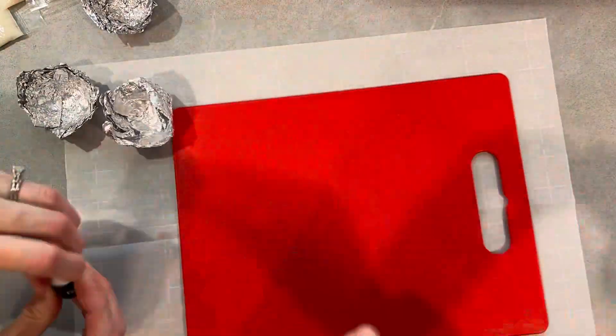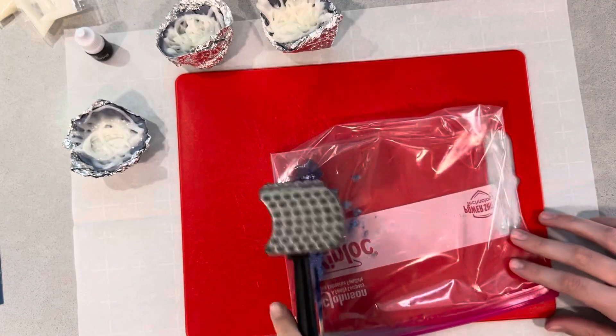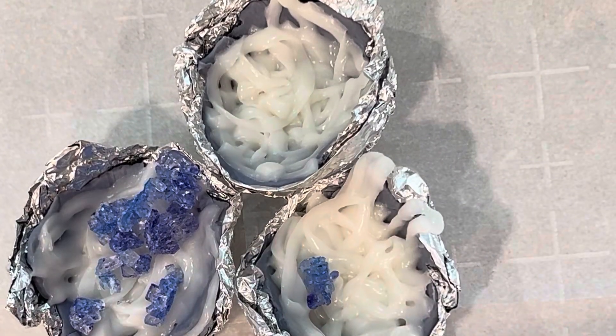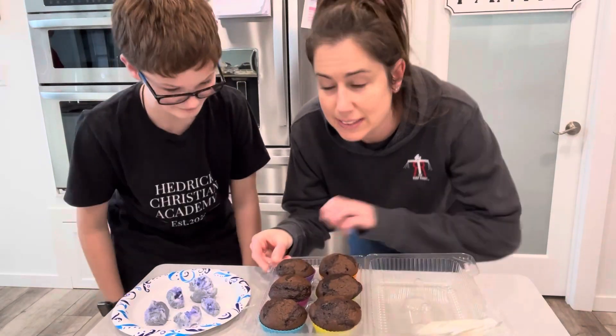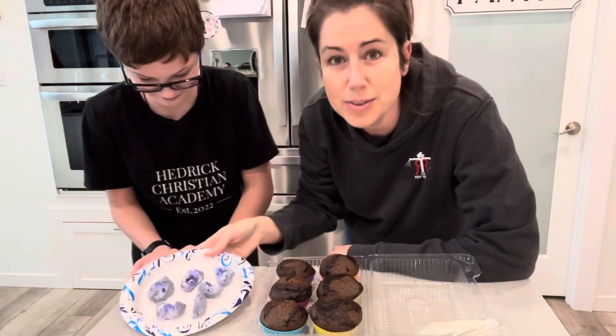They're basically just rocks and they have crystals on the inside once you break them open. Yeah, they're really pretty on the inside — very plain on the outside, but beautiful when you crack them open. We're going to use fondant geodes with some rock candy inside. We just go and give it a little bit of rock candy here and there. All your components turned out awesome — you've got your cupcakes and your geodes. Look how cool those look!